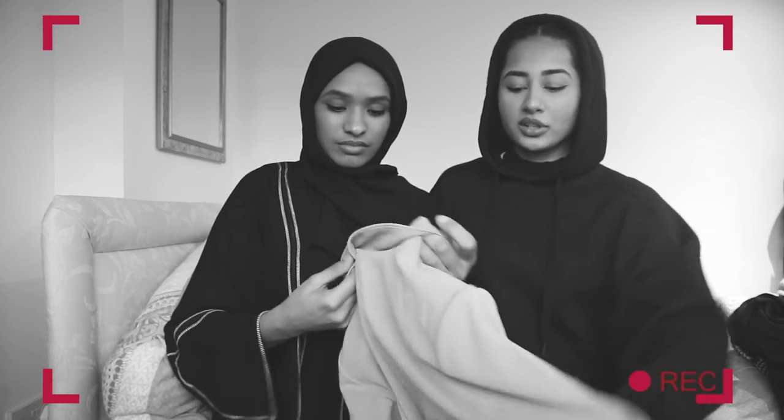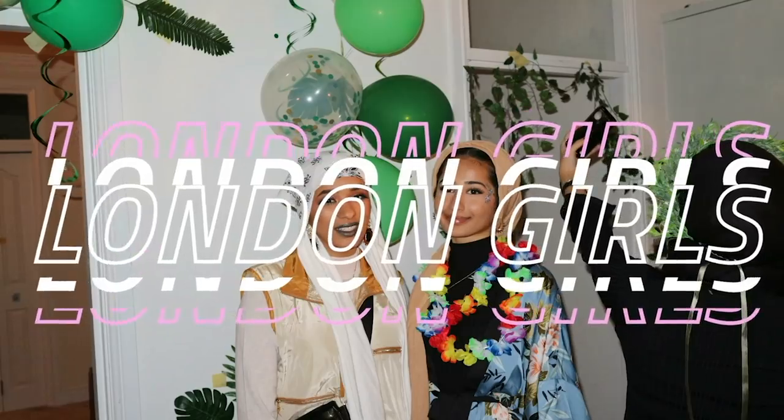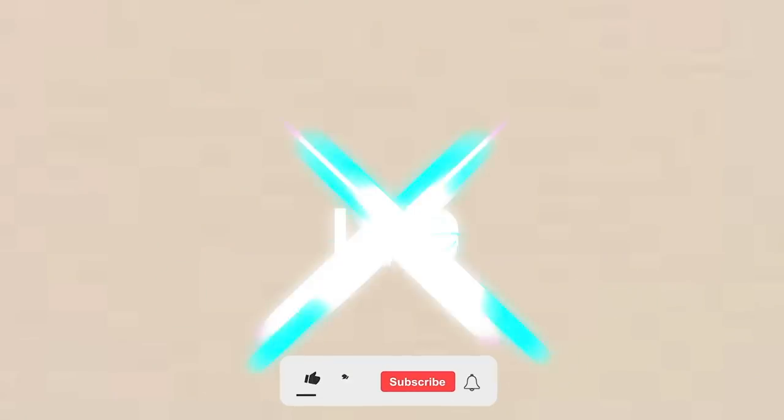Hey guys, welcome back to our channel! Today's video — we've taken on your recommendations and suggestions — we're doing a dress each other up video! I've picked up items from ASOS for her and she picked up items for me. We each picked two outfits for each other: one dressy outfit and one casual outfit, and we had a budget.